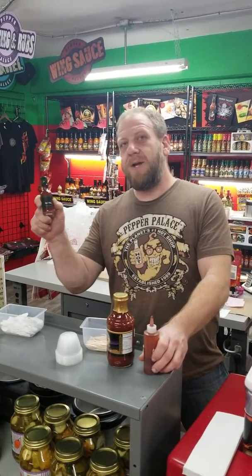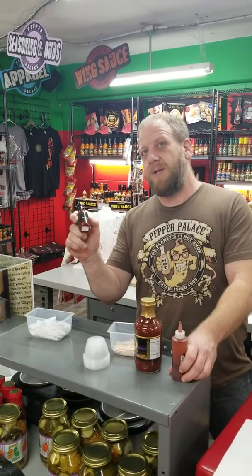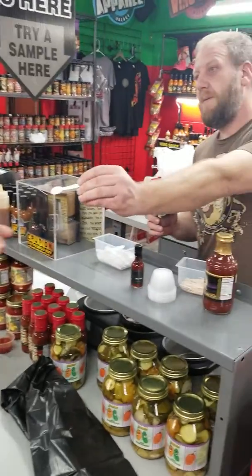This gentleman is going to try our hottest hot sauce — it's called The End. It's made with a six million Scoville extract, Carolina Reaper and habanero peppers. We're at Pepper Palace in Gatlinburg.